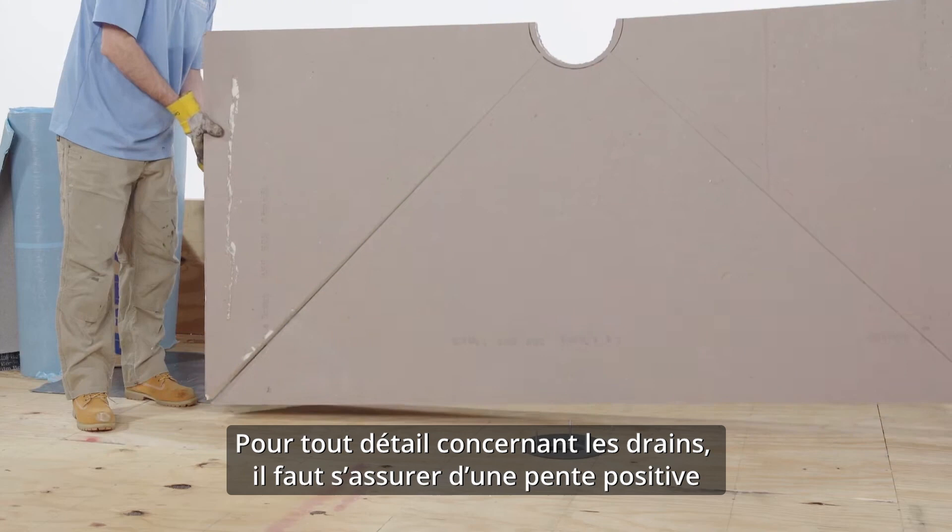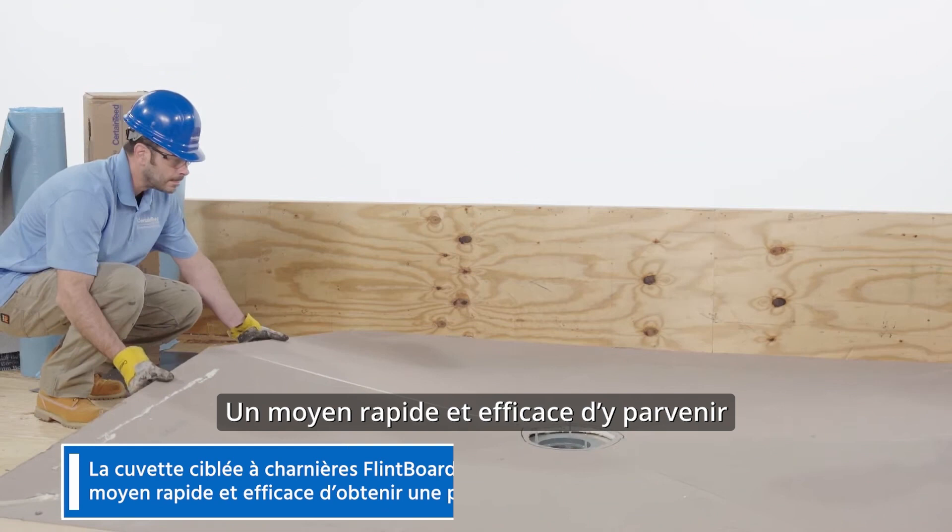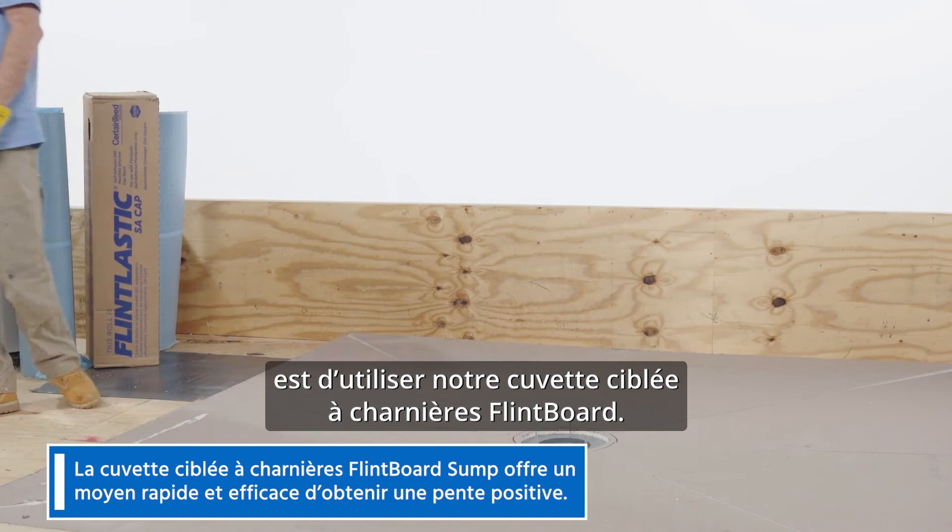With any drain detail, you want to make sure you have positive slope from the field down into the drain. A quick, material-efficient way to achieve this is with our Flintboard Hinge Target Sump.